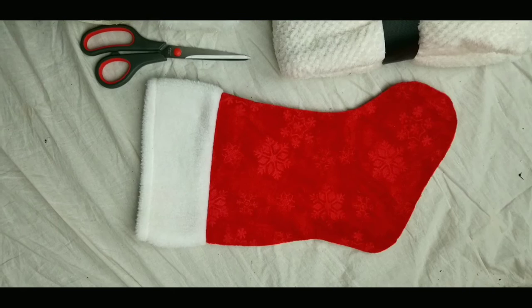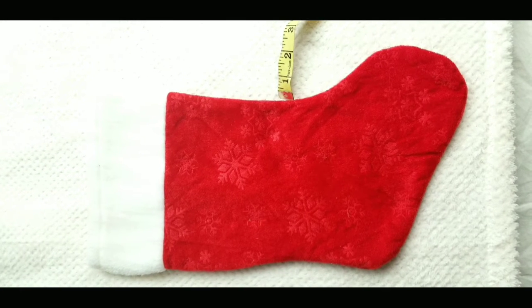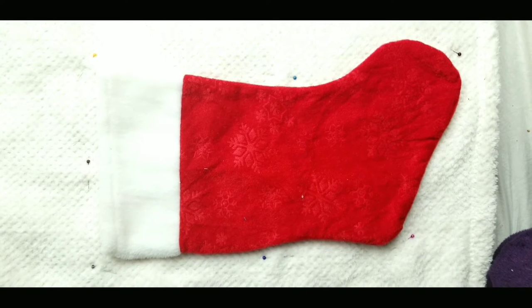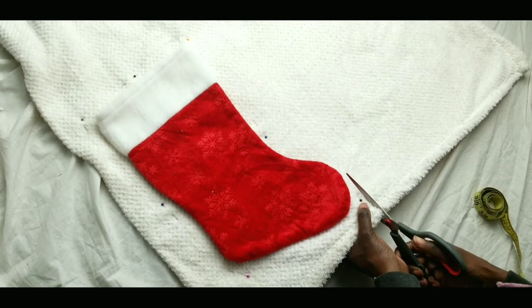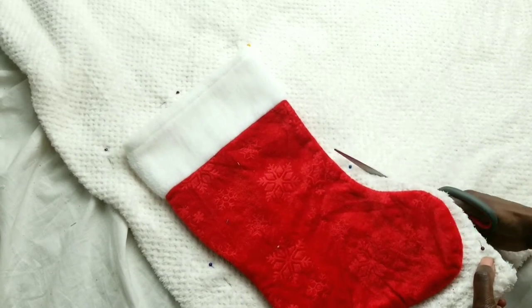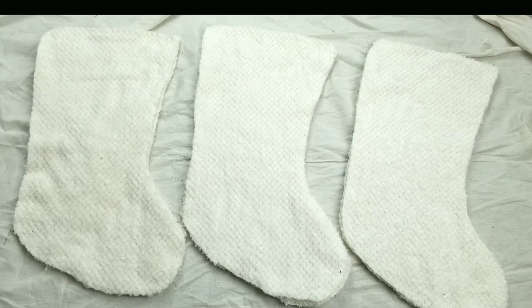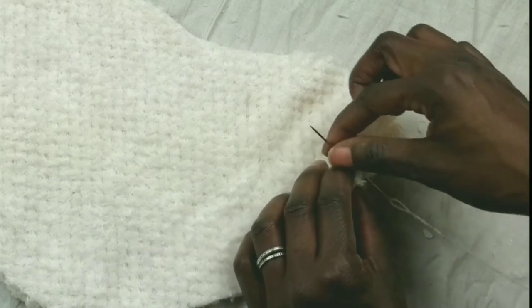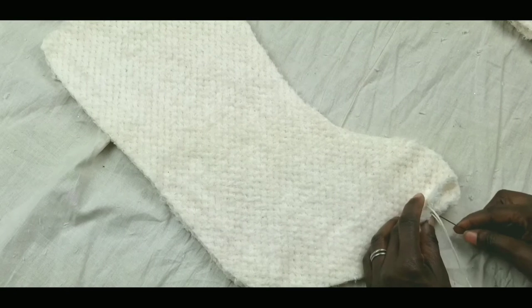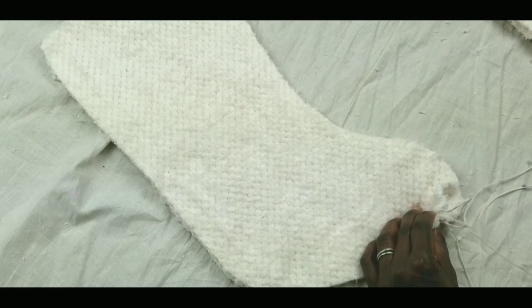You could use a sewing machine for this project, but I decided to hand sew everything. I used an old stocking as a pattern and measured about half an inch for seam allowance. I pre-measured my seam allowance and my fur roll, cut them to size, and put them aside. I used a blanket stitch for this entire project because I like the way it looks when done — the seams are really clean, especially when hand sewn.